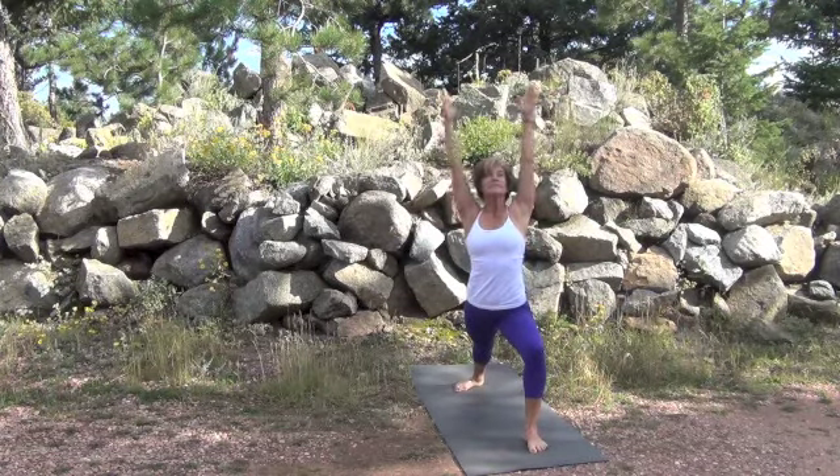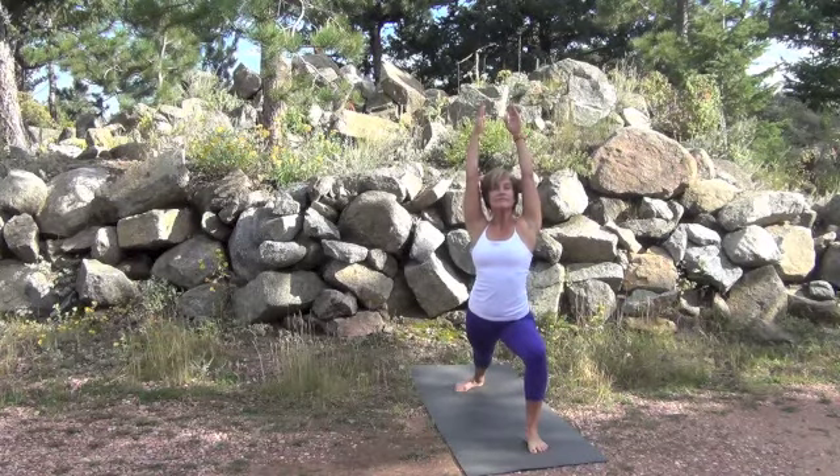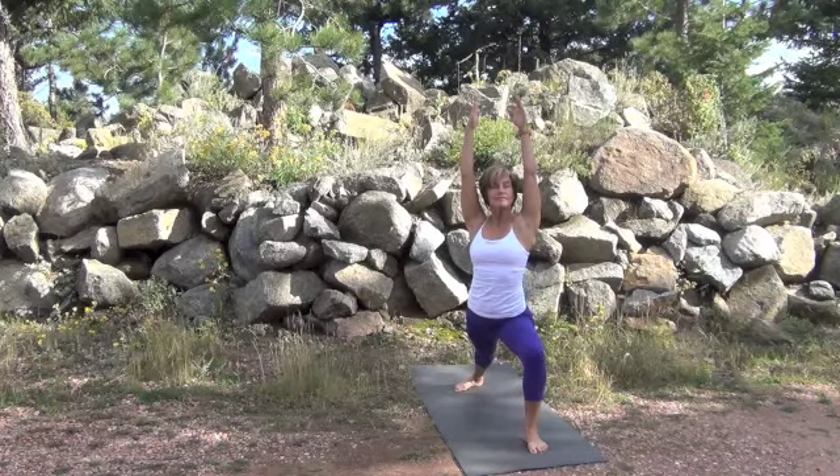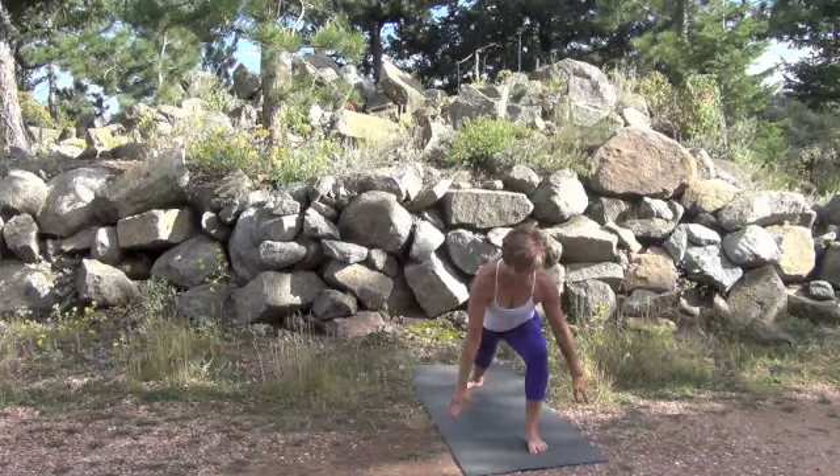Inhale on the way up. Exhale, drop the shoulders, drop the hips slightly lower, reaching back with a long straight leg and the little toe of the back foot reaching away from you. Stay for a few breaths, deepening the stretch each time you exhale.